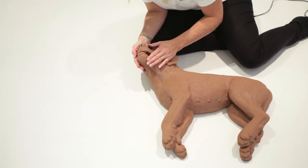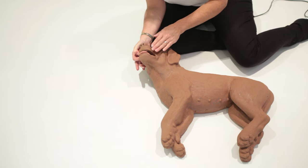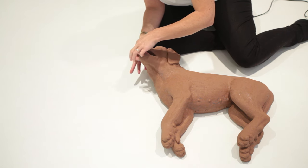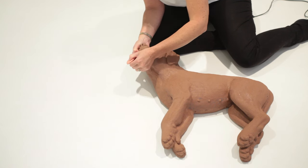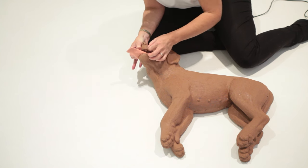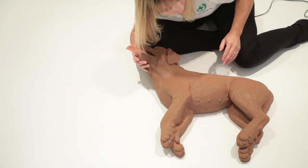If this is your animal or you have permission to help, have a look and see if there is anything obvious that has caused a problem. This dog is unconscious — you would never do this on a conscious dog without extreme caution. Carefully open up the mouth and ease the tongue forward, because when unconscious the tongue will roll back on itself. Check for anything obvious causing an obstruction and carefully remove it if found.